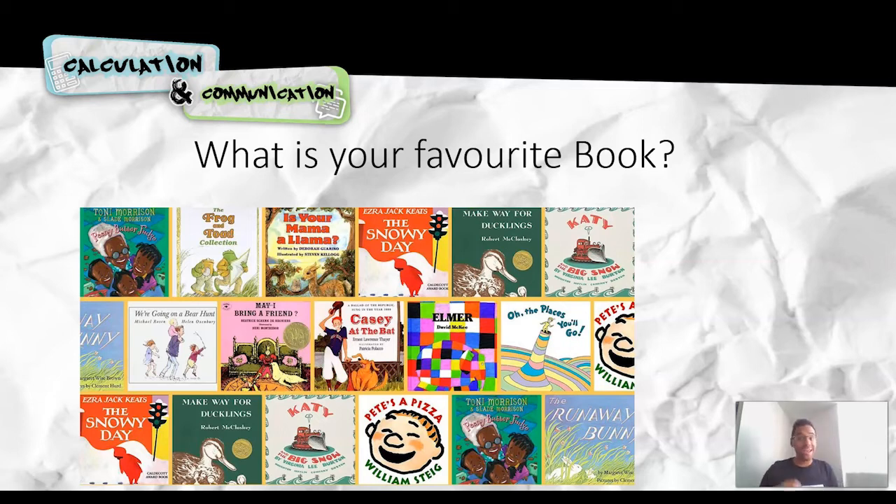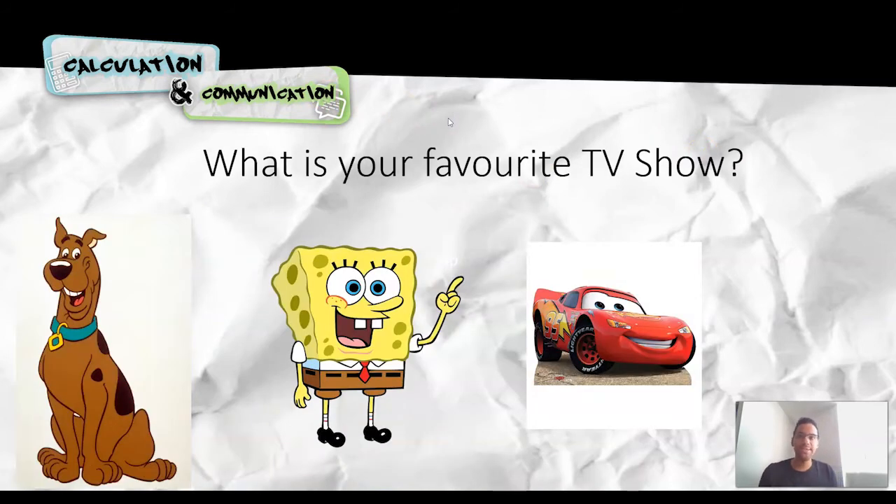Hopefully you've got a list of books in front of you. Now, moving on from books, because not everybody likes to read — I'm hoping you guys do, but it's not for everybody, so don't panic. Now we're going to have a think about: what is your favourite TV show?